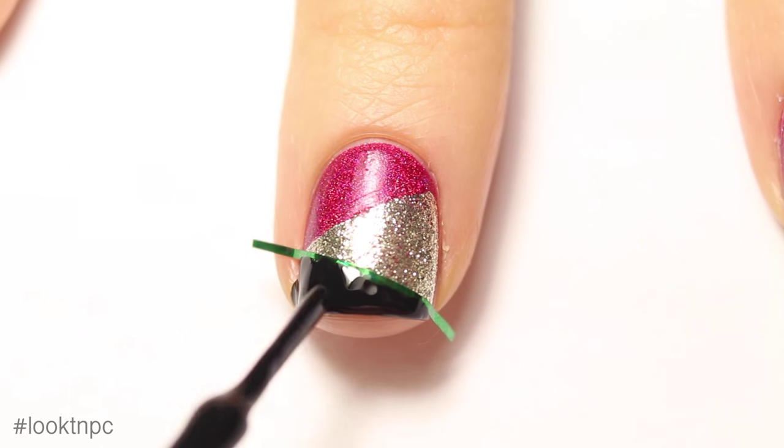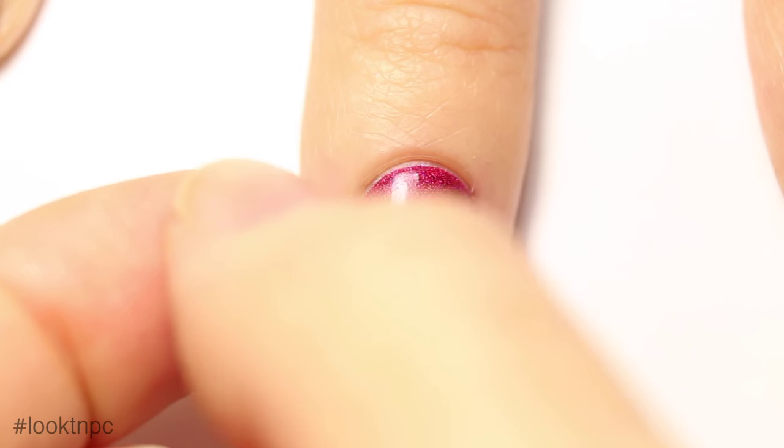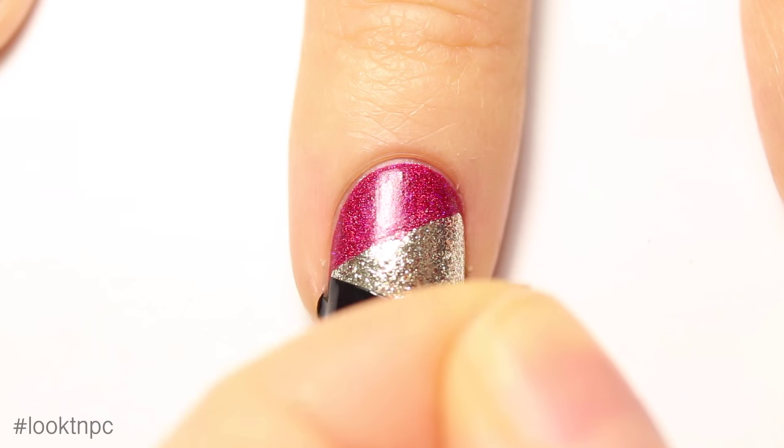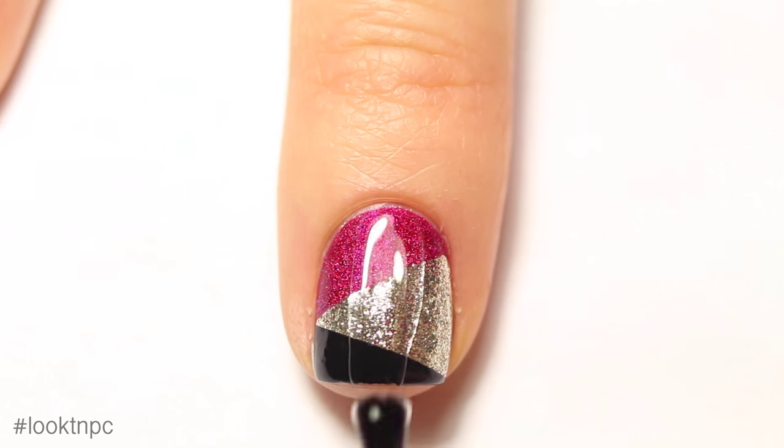Now you can paint on the bottom with your black nail polish. Also make sure you wrap your tips so that the bottom of your nail is black and not pink or gold, and peel off your striping tape before the black polish dries.